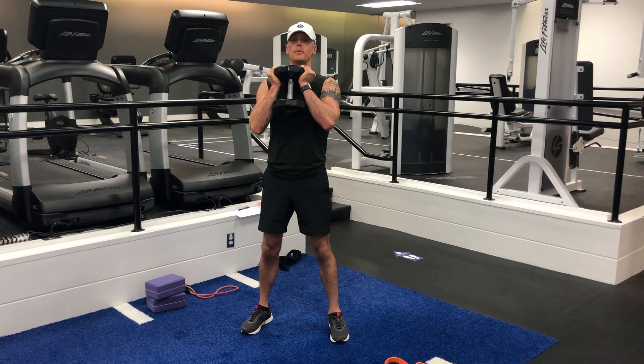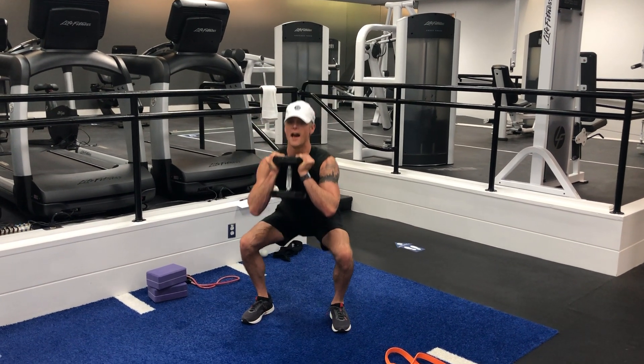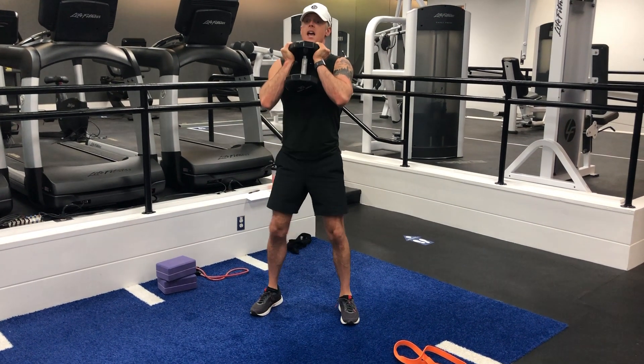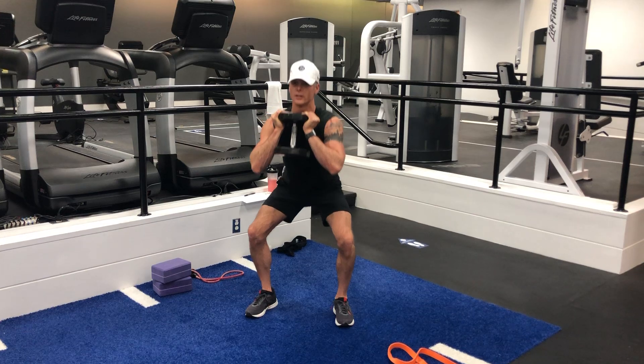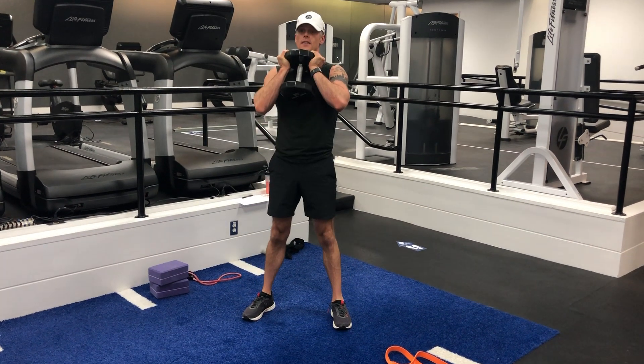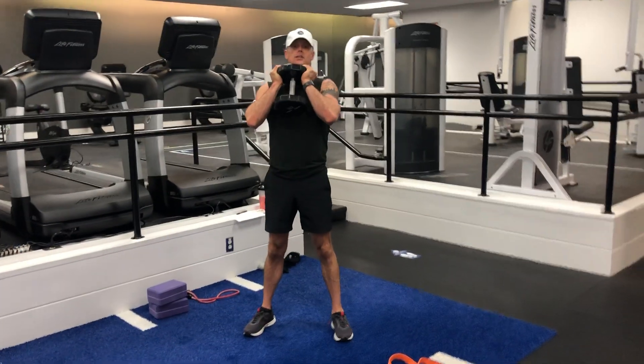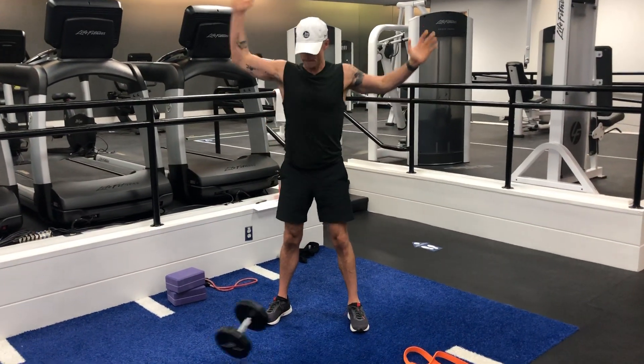To make it a 1.5 rep, you go down, halfway up, all the way back down, all the way up. It increases the amount of work your muscles need to do and the amount of tension — particularly in the quads on this one — that your muscles are under. So, one and a half reps. Boom!